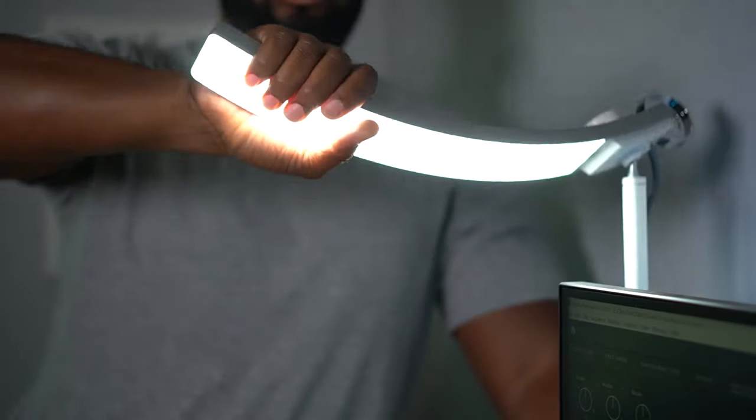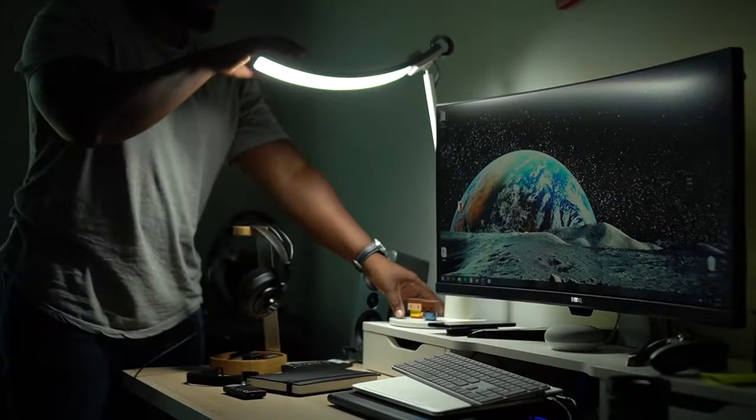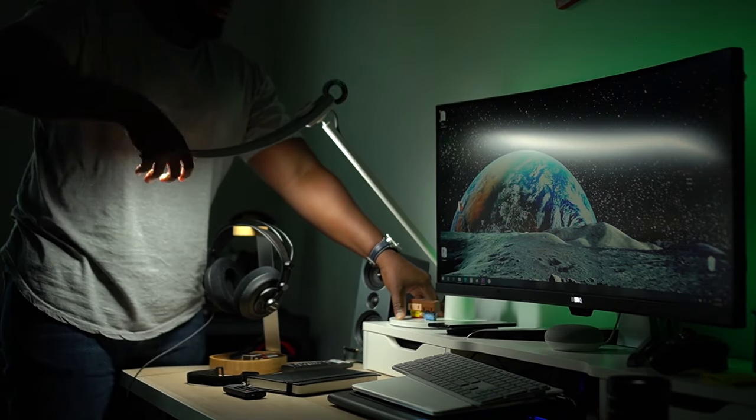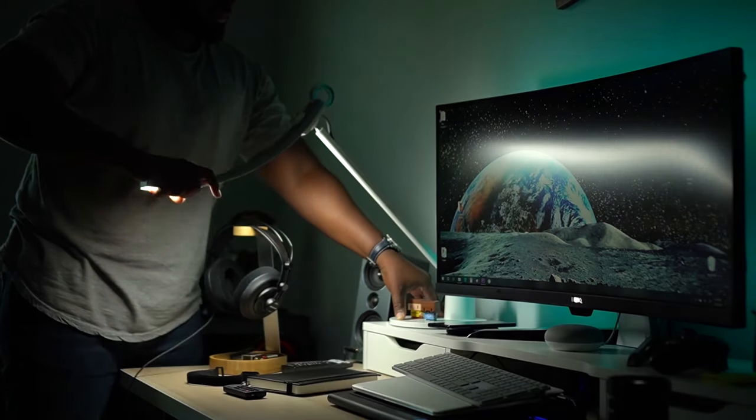A couple of things I like about this lamp: it has a lot of articulation. The lamp part is actually set on a ball mount, so it can swivel around left and right and rock from side to side. You can also pull it back and forth to cover the area you need. It's curved because it covers up to 150% more than the average lamp. And it's flicker-free — you don't see that thing flickering at all.